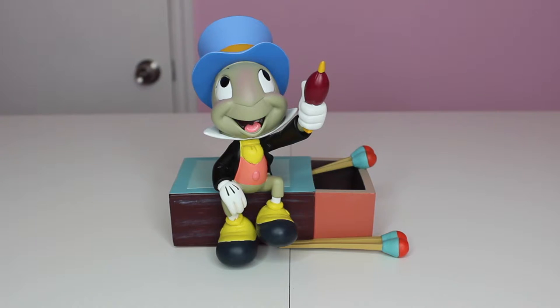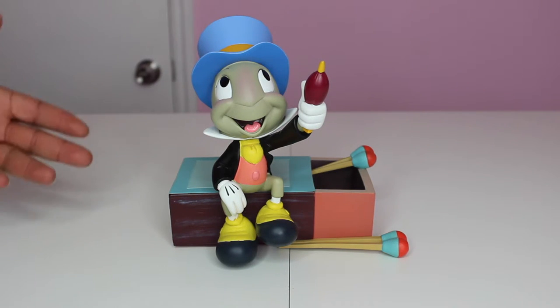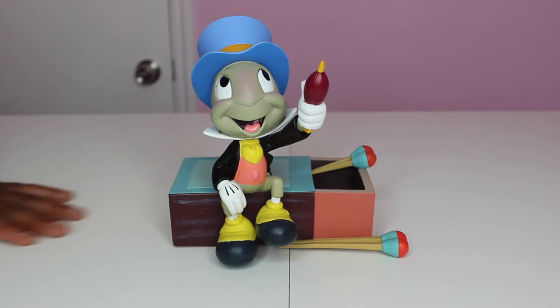He has his blush on his nose and on his cheeks, which is really cute — he knows how to contour, doesn't he? He's just an adorable figure and he is very heavy. So is it porcelain or resin? It's a resin figure and it is also hand painted. He is a must for anybody who loves Disney and loves Pinocchio — he's been there almost from the beginning.